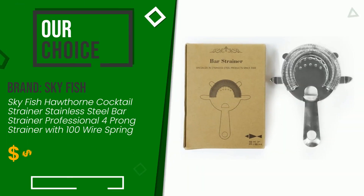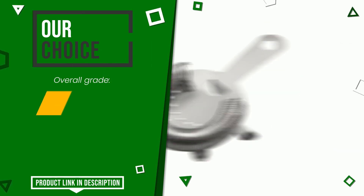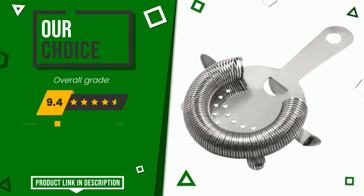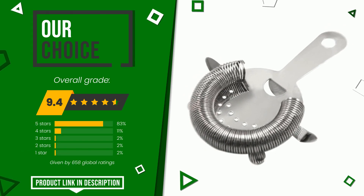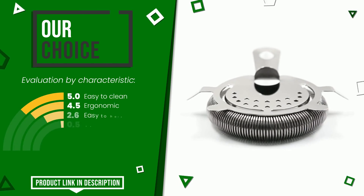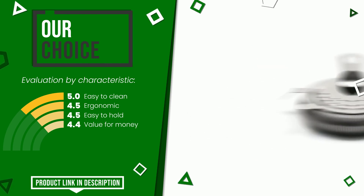This product made by Skyfish earned a rating of 9.4 out of 10 total points. We evaluate it as the best choice. Here are its distinguishing features: easy to clean, ergonomic, easy to hold, and value for money. You can purchase this product or find out more information by clicking on the link at the bottom of the video description.